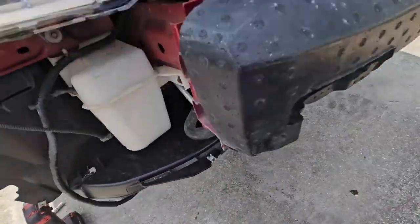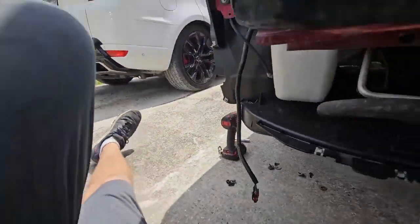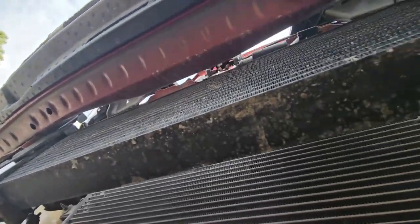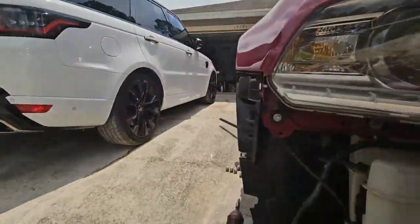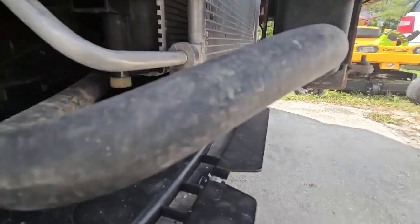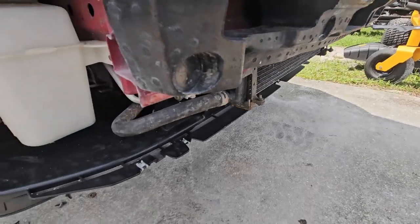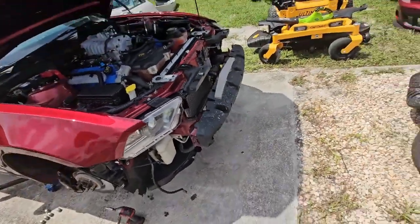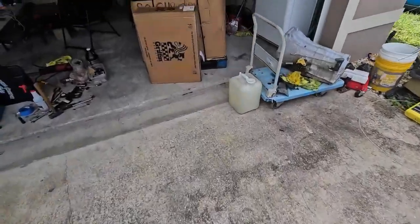Now I'm going to remove the factory heat exchanger, which is held on by some brackets — they're 10mm bolts. Remove the 10s and she will drop down. Remember to have a catch pan or something to that effect to drain the coolant out of it. I'm going to pop this clip off and drain the coolant into a clean bucket, because this fluid still looks brand new — the car only has 15k on it.